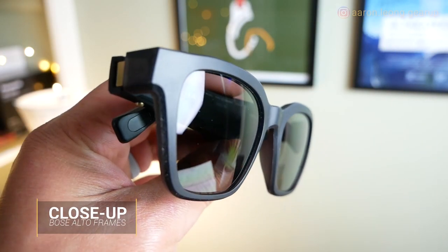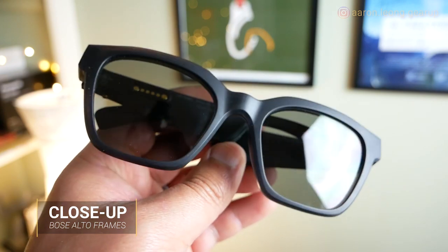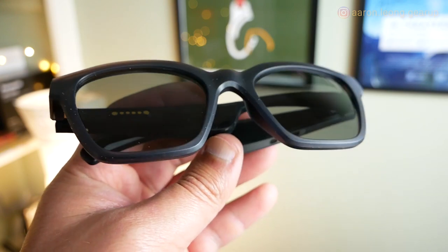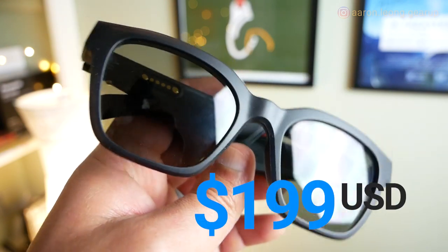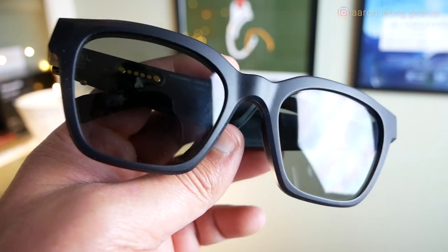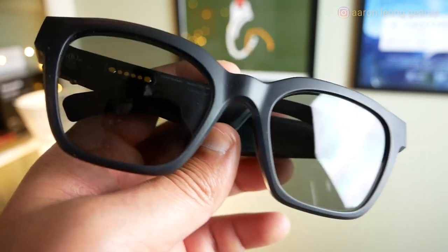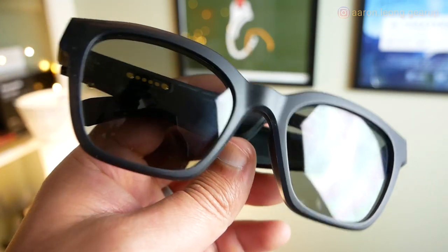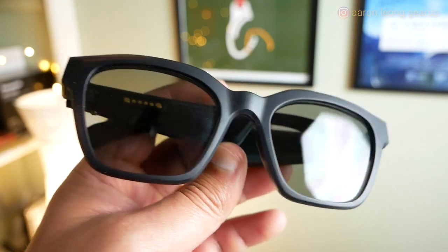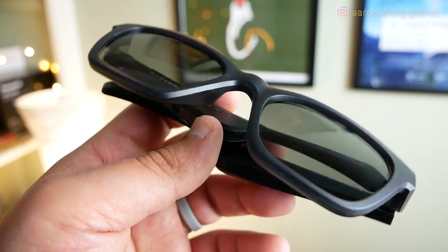Let's take a closer look at these unique sunglasses, the Bose Frames. The one I have in my hand is called the Alto, which is slightly more square in profile. They also have a round one called Rondo. Unfortunately, they only come in black. They run $199 on Amazon and come in three different sizes — small, medium, and large. There is a difference in dimensions between the Rondo and the Alto, which affects the user experience and we'll get into that later on.